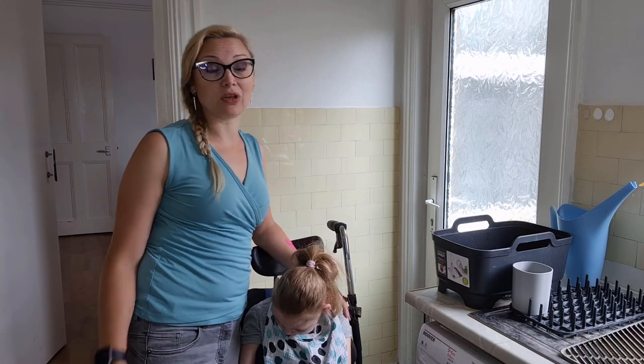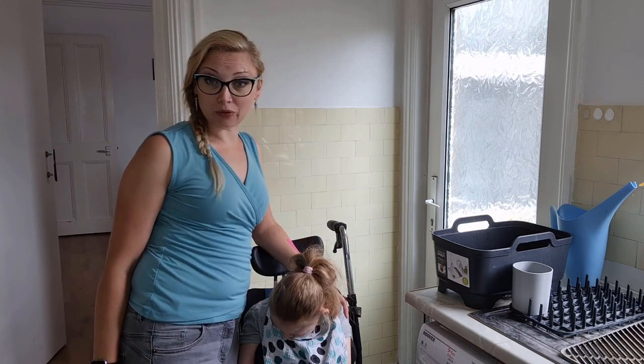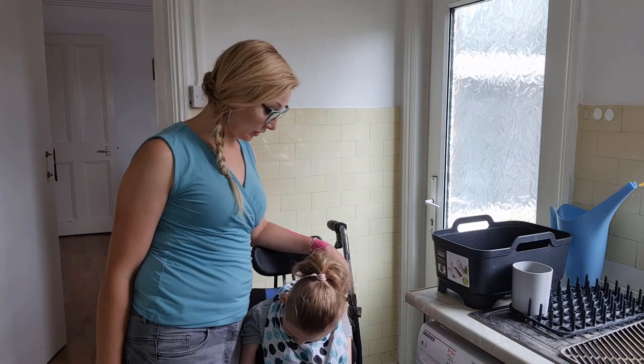I'm her mum. I also have a four and a half year old girl who is currently with her dad, so it's just me and Eileen today.